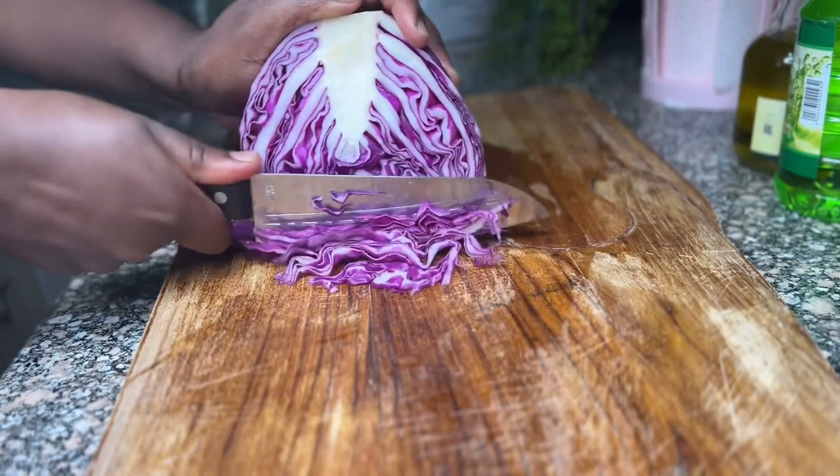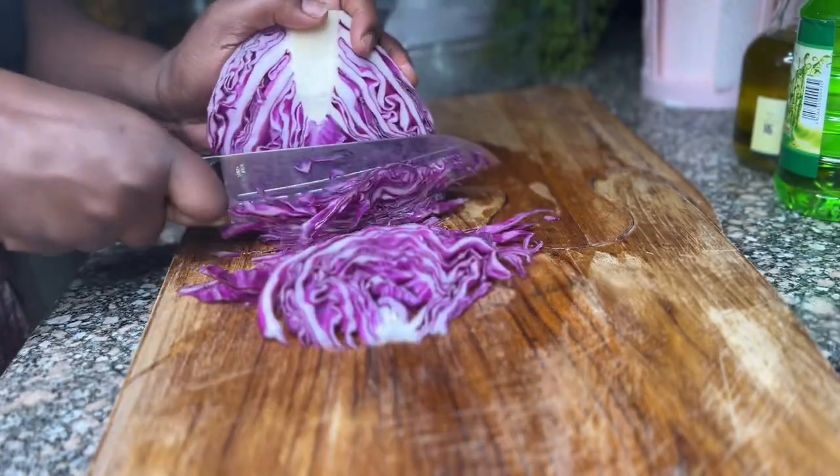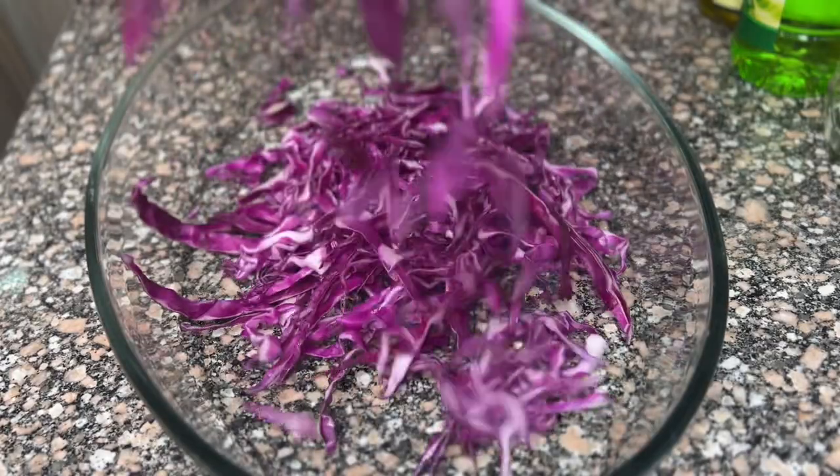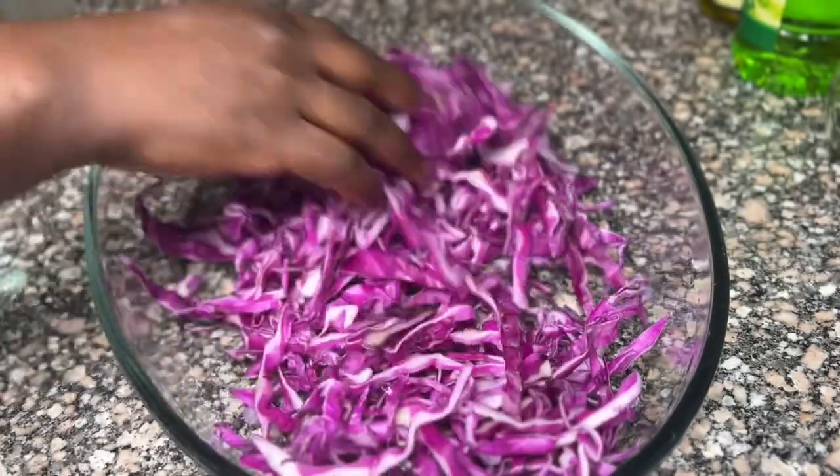Hello! If you are a salad fan, maybe you should make a stop and see how I make my salad. I'm going to have purple cabbage with chickpeas and other vegetables. The first thing I cut is my purple cabbage, then I add it into the bowl.